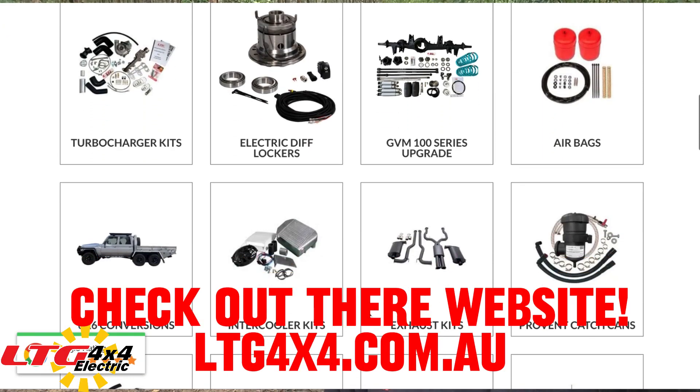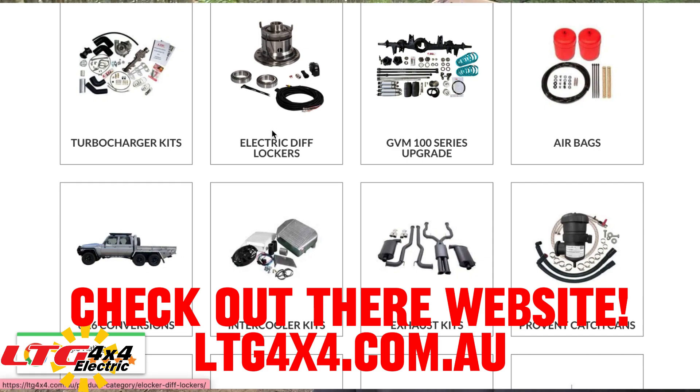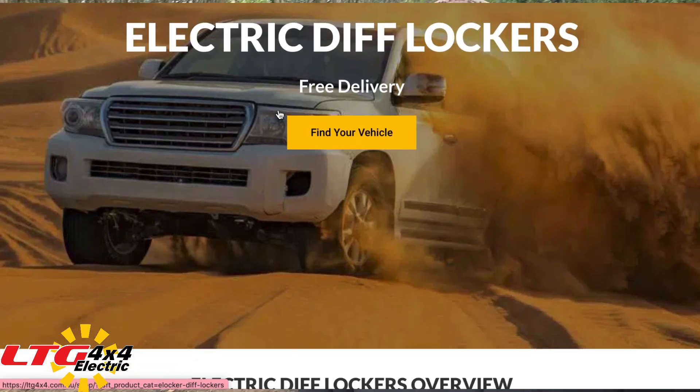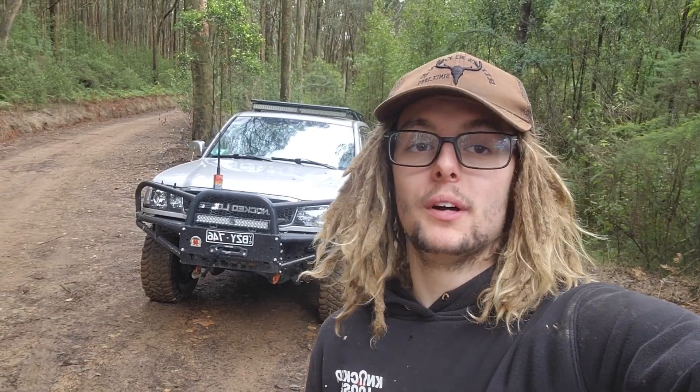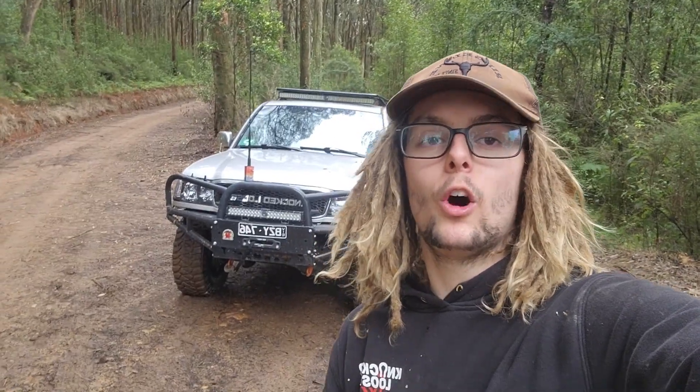That's Rocky Track completed, done and dusted. Didn't have to winch once - I'm pretty ecstatic right now, because the last time I was here and we filmed it I did actually have to winch. Really, really happy with how the LTG rear locker went. Same issue with e-lockers - it does disengage - but when you compare it to other brands for the price, you're definitely getting a very, very good product and it's very reliable. I really hope you guys enjoy this sort of video. If you want to see more of the cruiser out in the bush, make sure you like and subscribe. Pat and I are pumping out as much content as we can. Especially with this rear diff lock, I want to tackle some harder stuff and hopefully film it all as we go. Take it easy guys, we'll see you on the tracks.